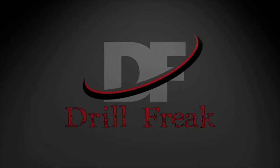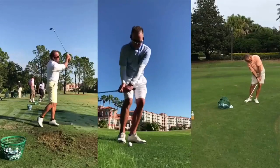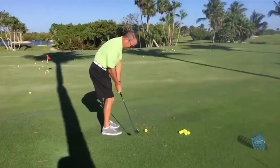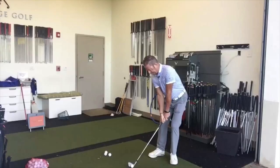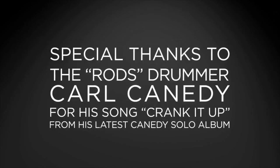Welcome back, Drill Freak Nation! We're going to go into an episode that I really like. One of the things we're going to see is from generations — from Hogan to Sam Snead to Jack Nicklaus to Tiger Woods to Dustin Johnson.